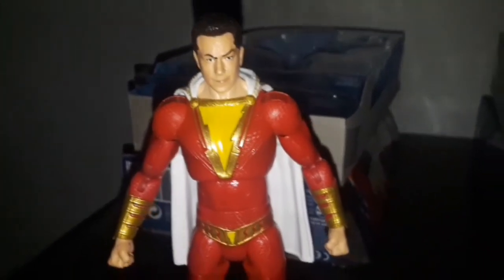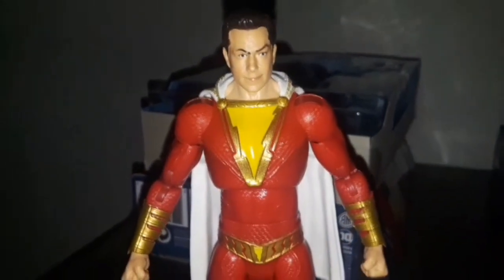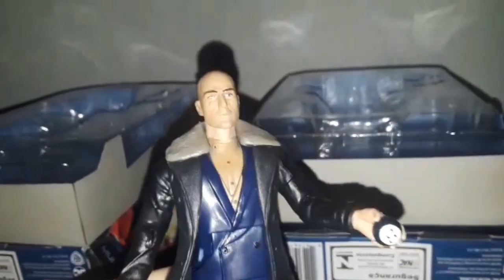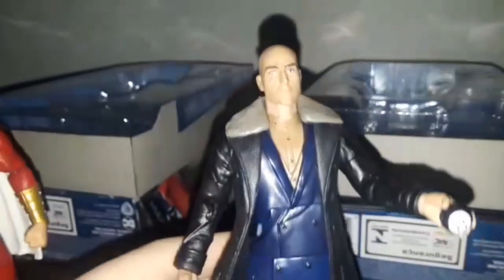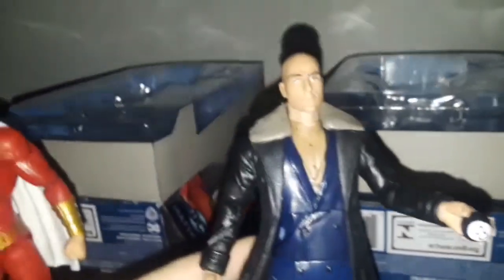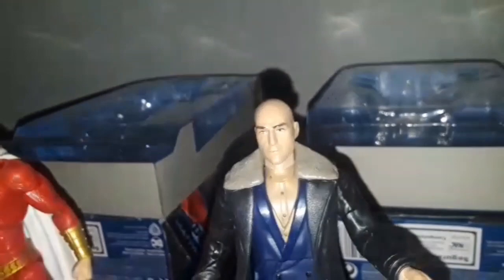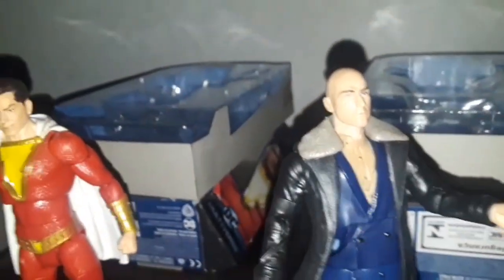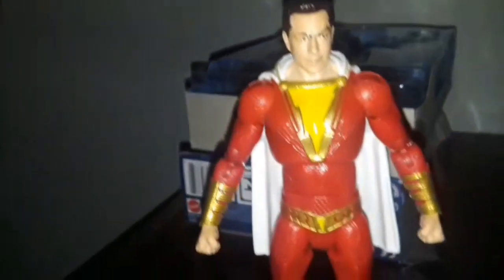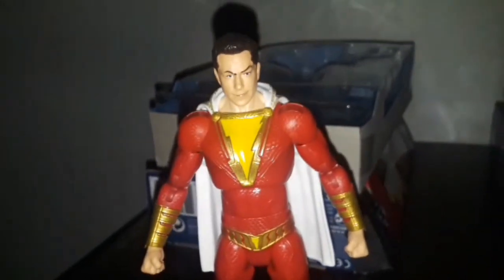I picked these up online on eBay — they're kind of cheap, actually on sale with free shipping. I couldn't really find them in stores. I know they were selling them at Walmart rather than Target. Target sold a few Shazam action figures, such as the four-inch Shazam family and the power punch 12-inch Shazam figure, which I have and am going to review soon.